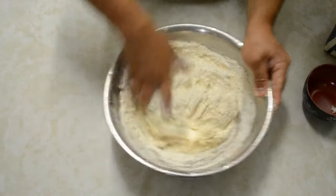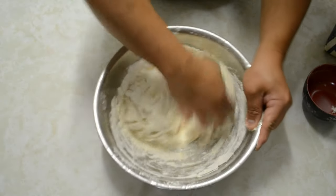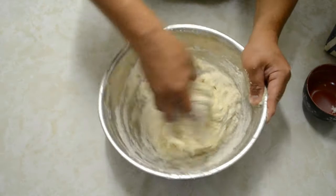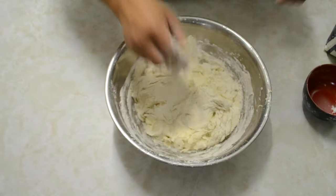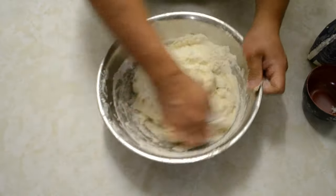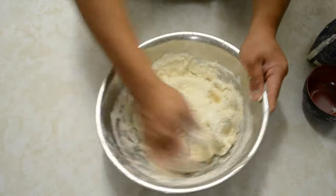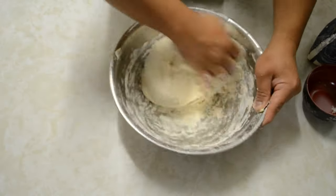You can also use a dough mixer for this recipe. You'll be kneading for about 10 to 15 minutes until you get a smooth dough.